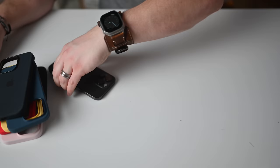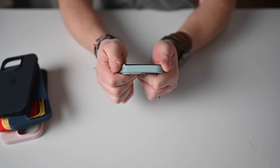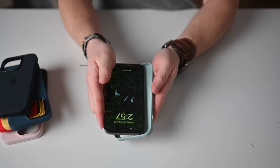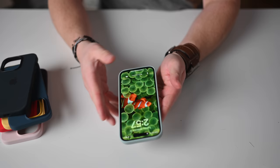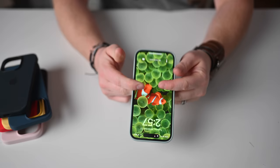One cool thing about Apple's silicone cases is when you put the case on your phone, it uses NFC to interface with your iPhone and the interface on the phone changes color to match the case. These offer full coverage — covering all the buttons on the side and even the bottom of the phone — with a lip on the front and around the cameras. Solid cases.